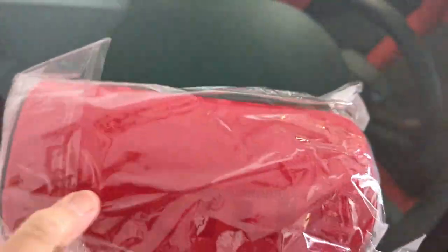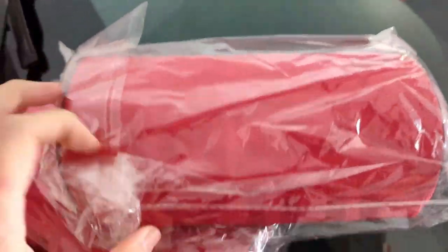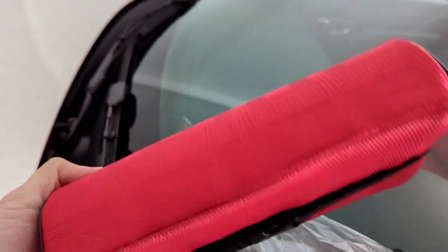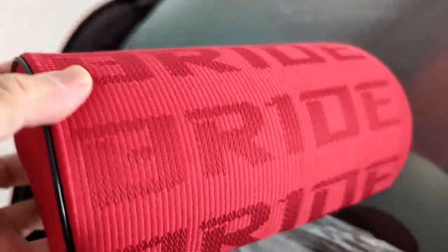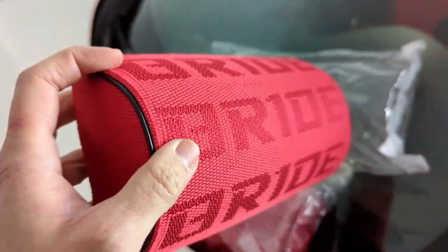So these are not even replicas — these are just completely fake Bride seat headrests. I know what you're thinking: why is this guy buying fake Bride headrests for his Civic Type R? I thought it would match the seat; it had the logo and I think it looks pretty cool. But yeah, it's completely fake.